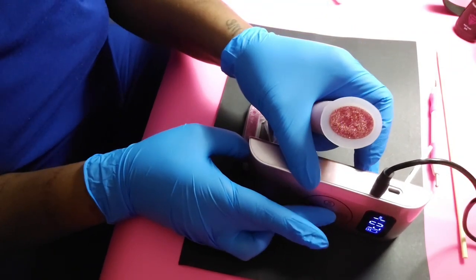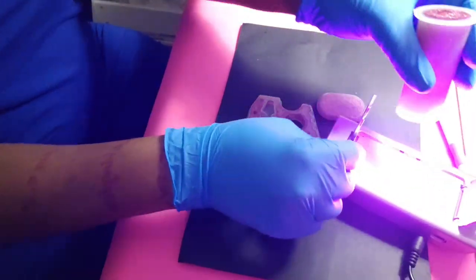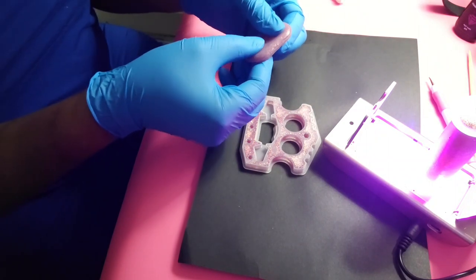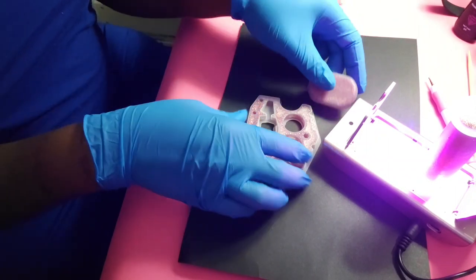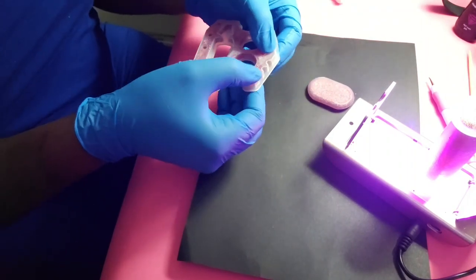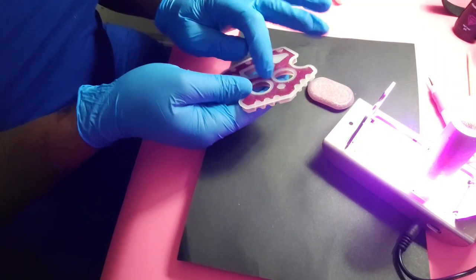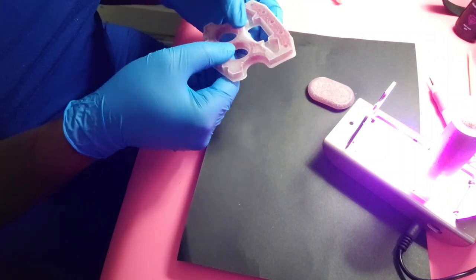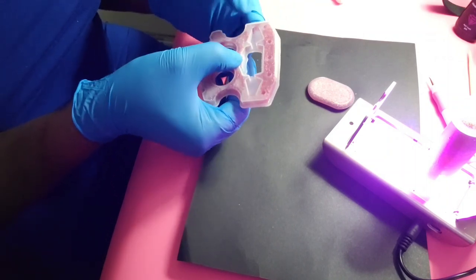I accidentally turned on the drill — I meant to turn on the UV light. I'm going to put that on top. This one I feel like should definitely be done, but I really don't even want to take a chance. The top is definitely cured, but with that being squishy still, I'm not confident in this.